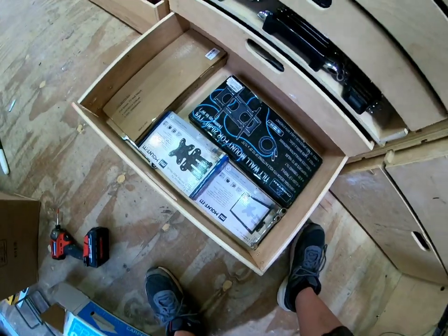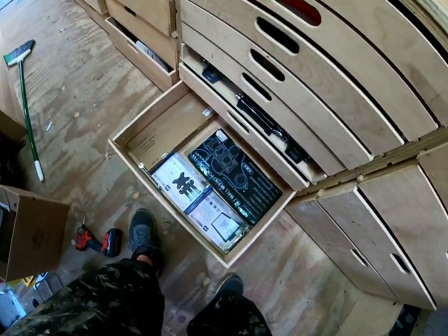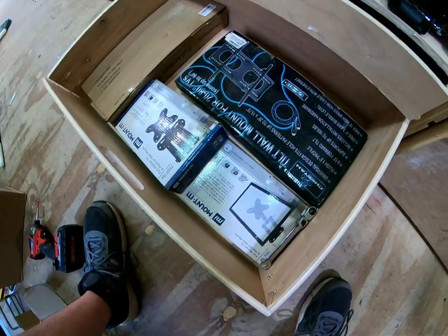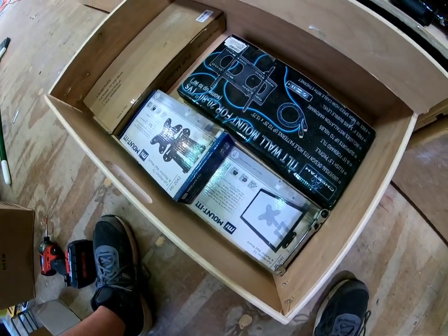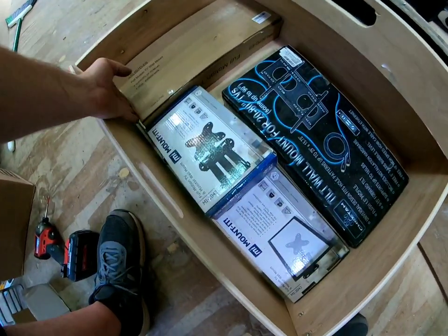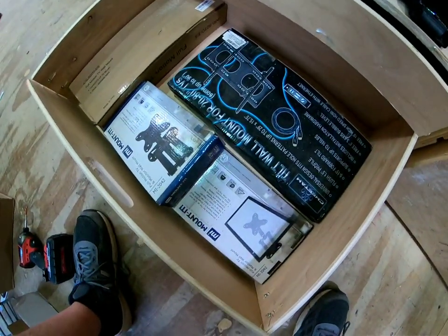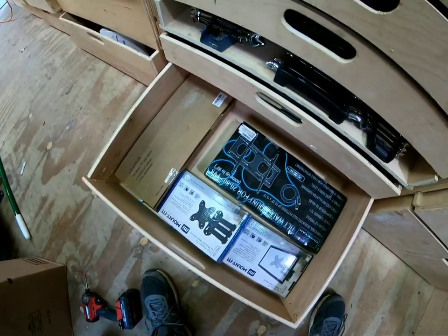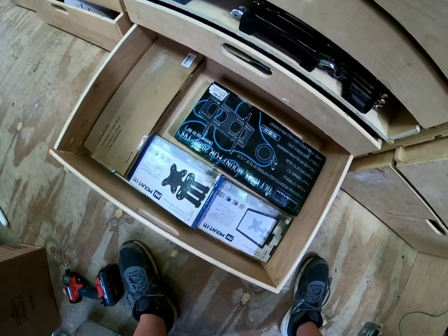Last one — TV mounts. Until I find someplace else for them, but a couple of them from Amazon, easy stuff I keep in stock. A couple of them are missing because I installed them.